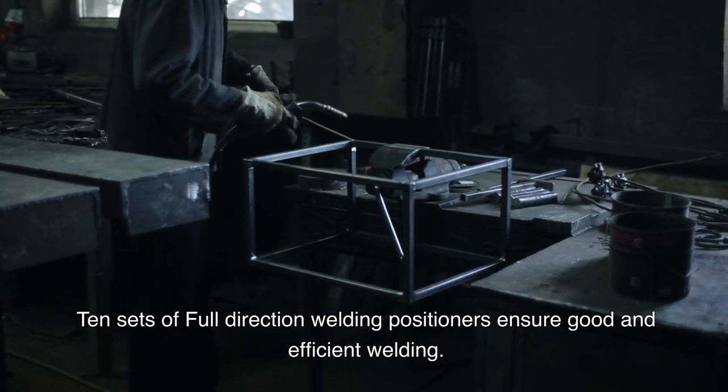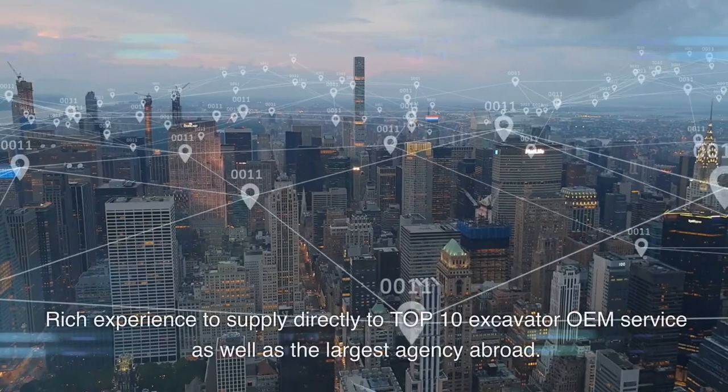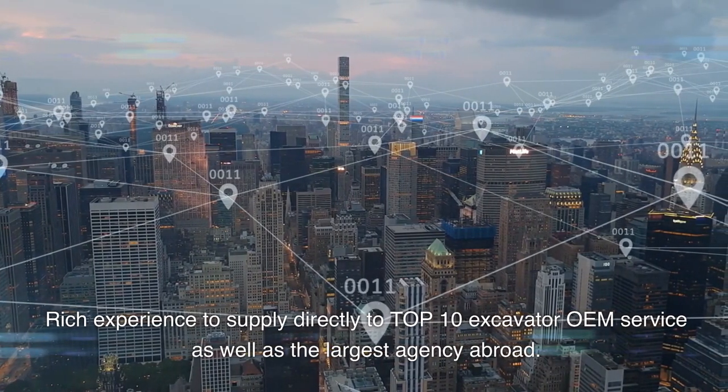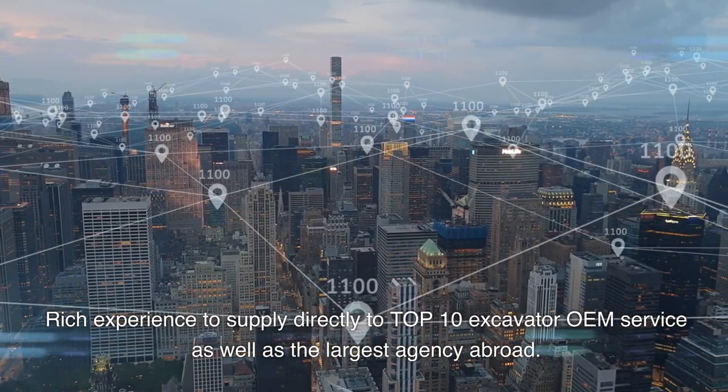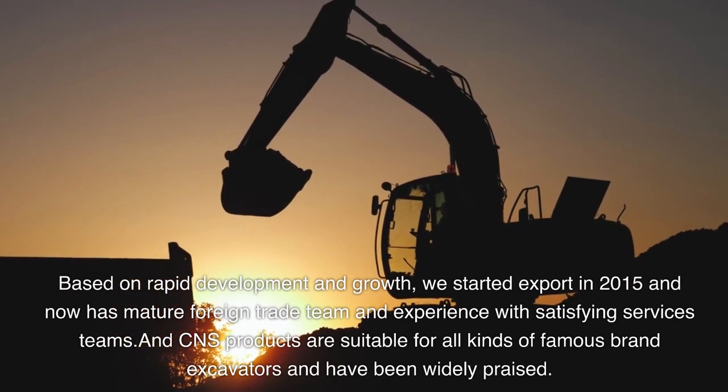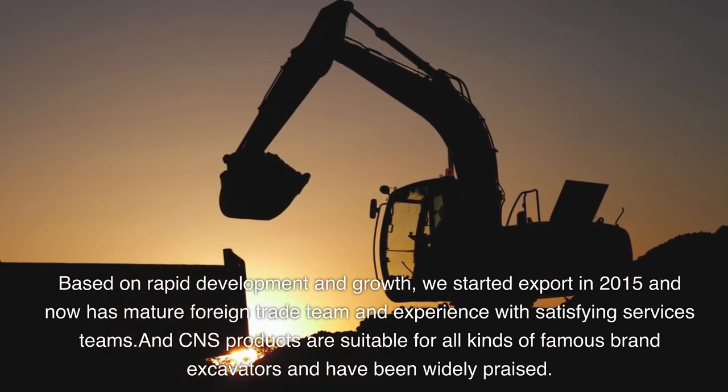Welding positioners ensure good and efficient welding. Rich experience supplying directly to top 10 excavator OEM, as well as the largest agency abroad. Based on rapid development and growth, we started export in 2015 and now have a mature foreign trade team.